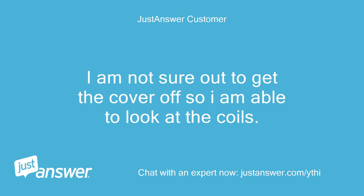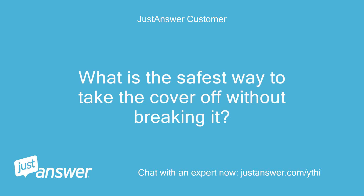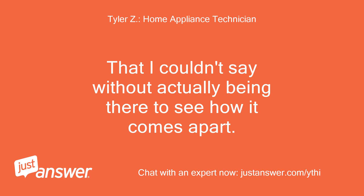It's unclear how to get the cover off to look at the coils — what is the safest way to remove it without breaking it? Unfortunately, that's hard to advise on without actually being there to see how it comes apart.